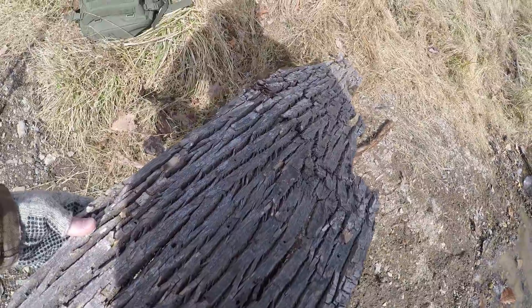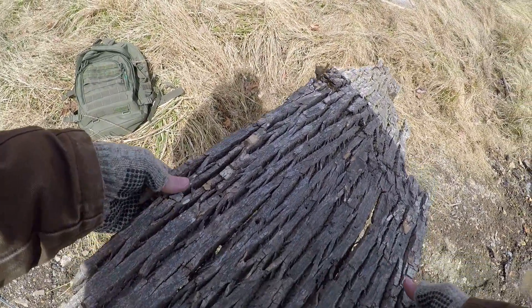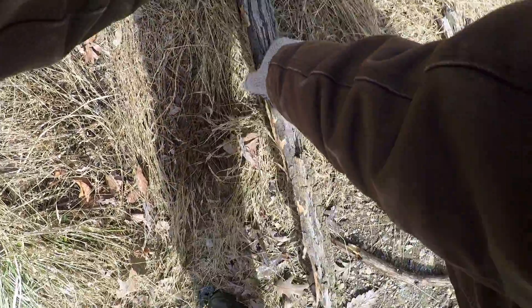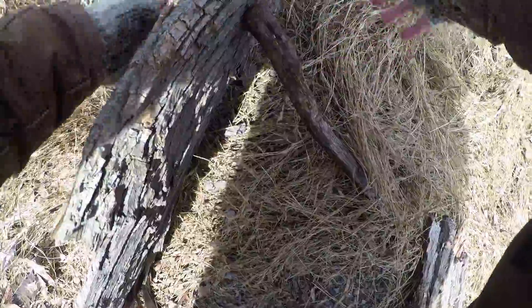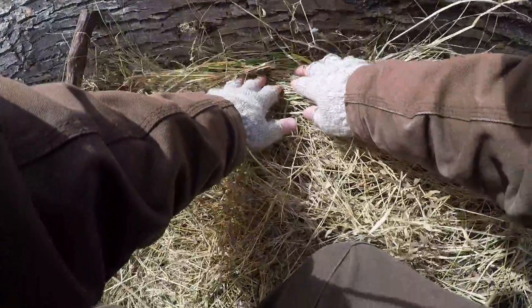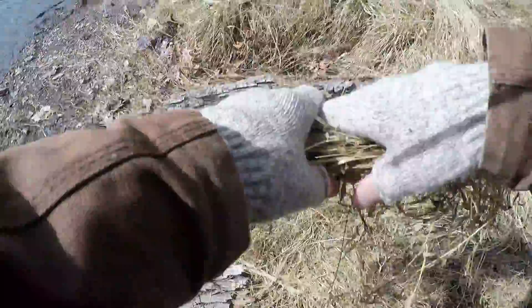I found this bark that fell off a tree so I'm going to use it as kind of a cutting board, also as a flat surface to set my little stove, and as a wind break as well. I'm just grabbing clumps of grass, kind of building a little wall, filling in some gaps to keep the wind from coming through.